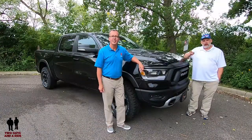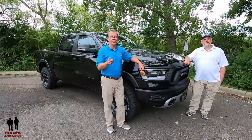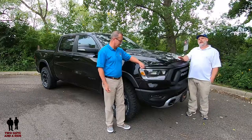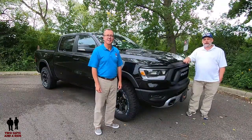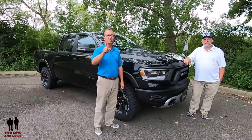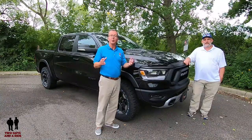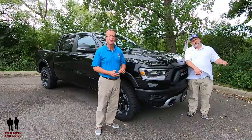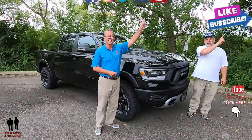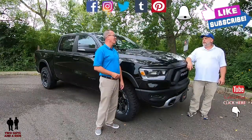Hey folks, I'm Rob, and I'm Nathan, and we are Two Guys in a Ride. And today we have got a 2019 Ram 1500 Rebel Edition. If you want to keep up to date on new cars, SUVs, and trucks, and you want to know all the latest vehicle technologies and cool collector stories, take a second to hit that subscribe button below and ring that bell notification so you never miss a video. Let's go for a ride.